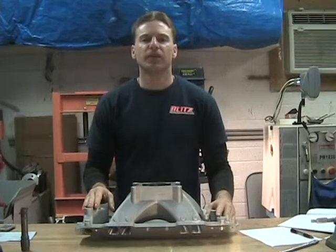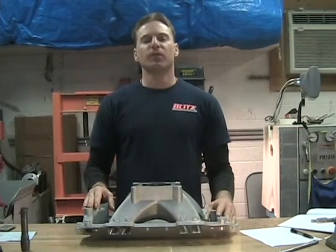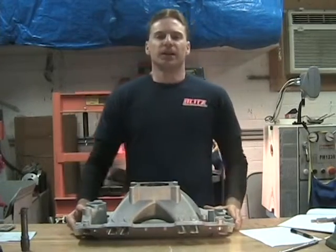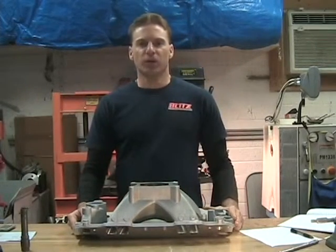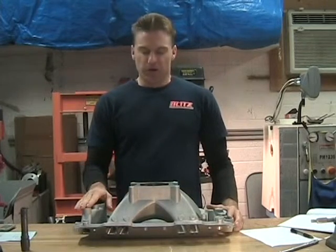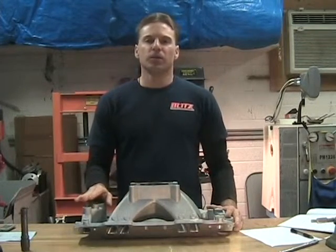Hi, and thanks for tuning into my video today. My name is Brent Scott, I'm with Blitz RRE. Today I'm going to be reviewing techniques of porting a typical small block Chevy high-rise intake.